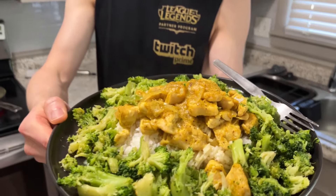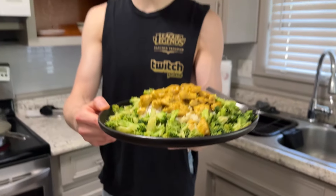Chef Swan does it again! Well, I like to think I do. See you guys soon. It's time for dinner.